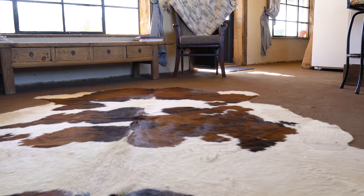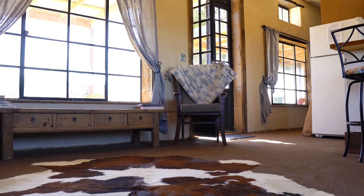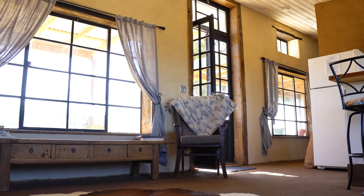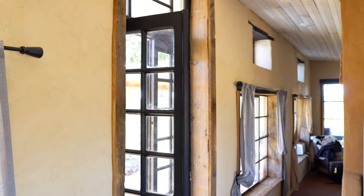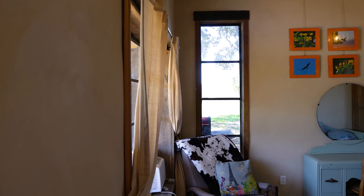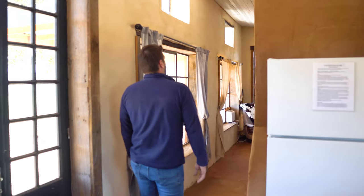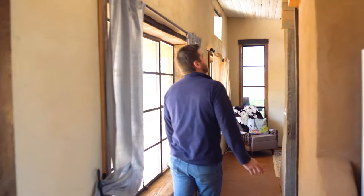This house has a natural feel throughout. These are reclaimed cast-iron windows that came off a hospital 20 years ago. They sat in my uncle's pasture until this last year — he let us have them. We cleaned them up, painted them, and put new glass in them, and those are the windows we have on the house.